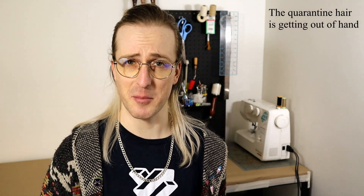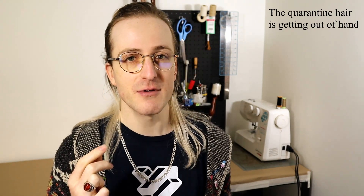Hey guys, what's up? It's Sisoned here. A knife is only one half of a complete set, and so today we're going to be making the sheath, or scabbard, for Geralt's trophy knife — the one that you've seen wearing on his hip.